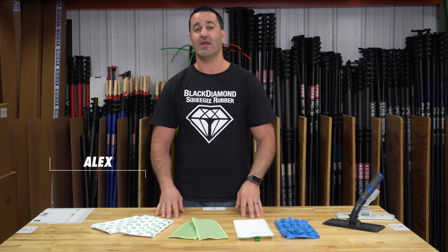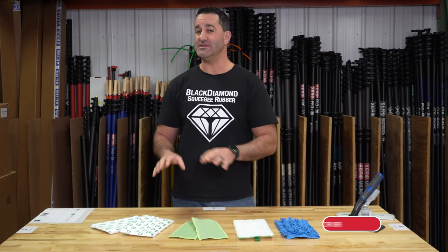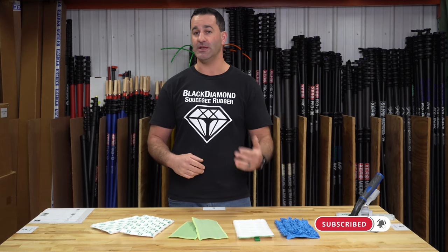Alex of WindowCleaner.com. Here I have the IPC Eagle Clean-O Variety Pack — these are different microfiber pads for the IPC Eagle Clean-O.